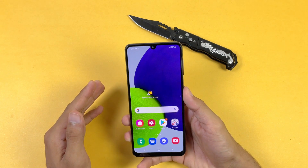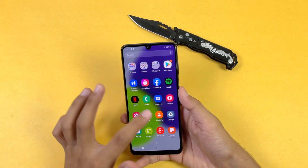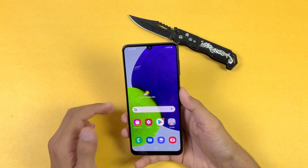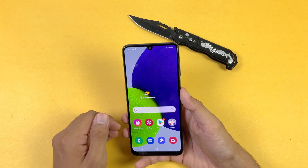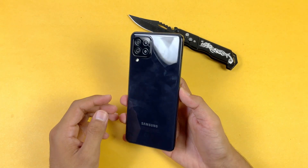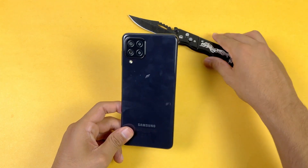This phone is powered by the MediaTek Helio G80 processor, and the performance is not really good because in this price range we can also get a Snapdragon 860 on the Poco X3 Pro. We also have a 5000mAh battery, and that's about it for this unboxing and first impression of the Samsung Galaxy A22.